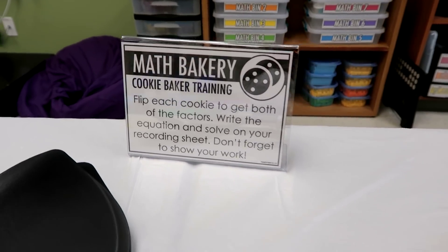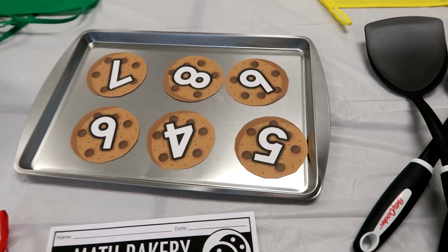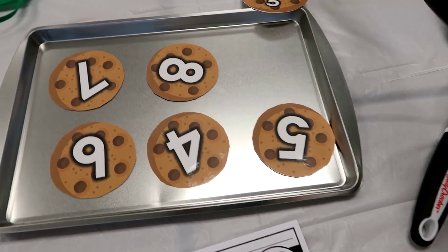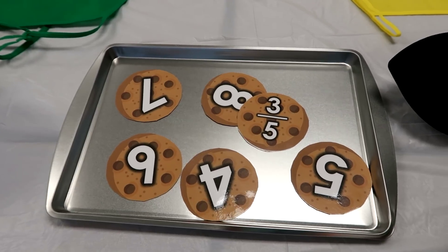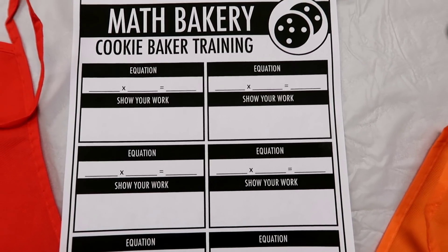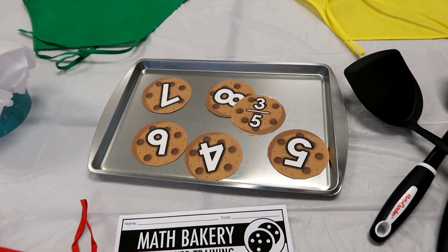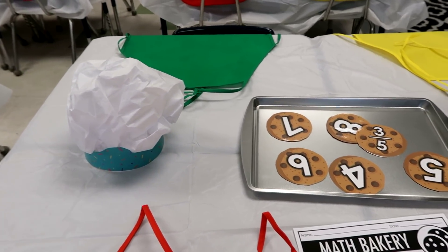Here is the first station — the Cookie Baker Training. On the table there is a cookie tray with six cookies and spatulas. Students take the spatula, flip a cookie onto the tray, and that gives them their fraction — one side has a whole number, one side has a fraction. On the recording sheet, they copy down the equation and show their work for each of the six cookies. This is your basic computation — not a lot of actual problem solving, it's really just practicing the different strategies.